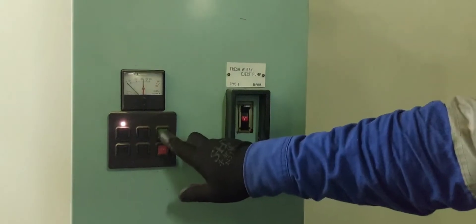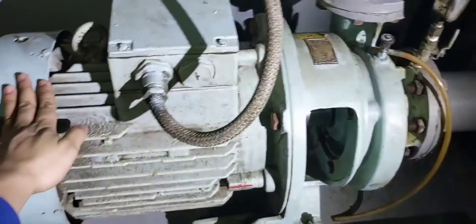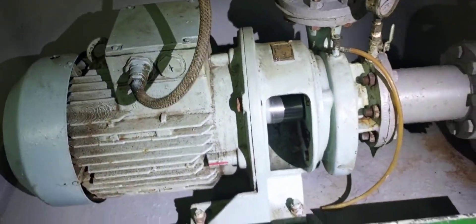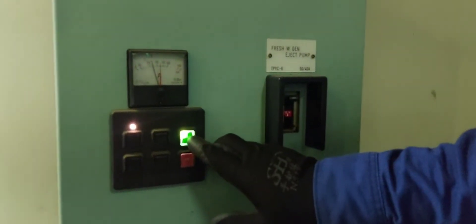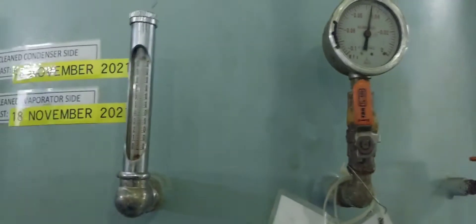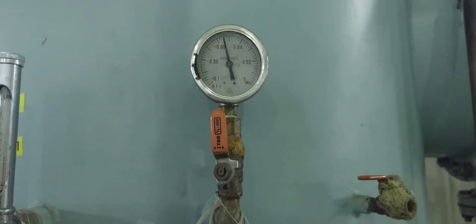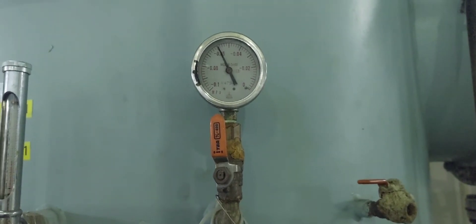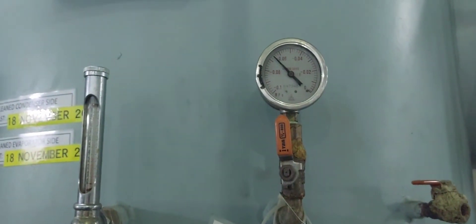Next, at the starter panel, we start the fresh water ejector pump. Observe the starting current. On the local side, observe the inlet and outlet pressure on the pressure gauge. Check for abnormal sounds and vibrations on the motor and on the pump. Observe the ejector pump motor current to confirm it is in a normal range. After that, you can check the vacuum gauge — the vacuum is slowly rising until it reaches around negative 0.085 MPa.